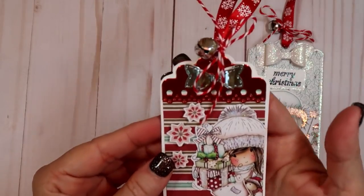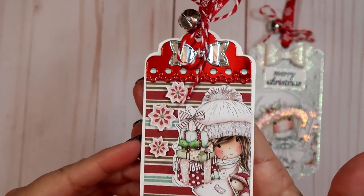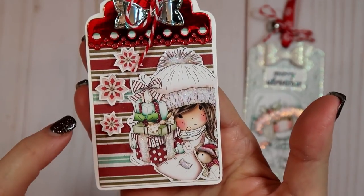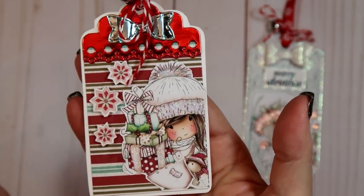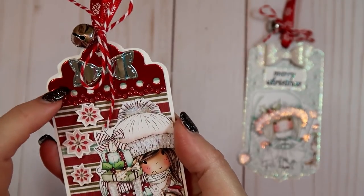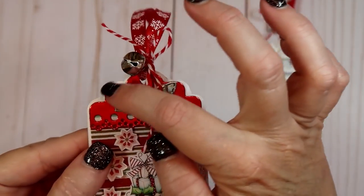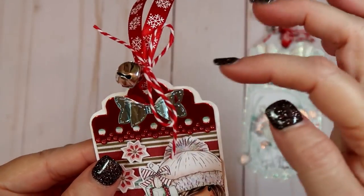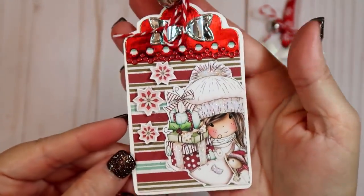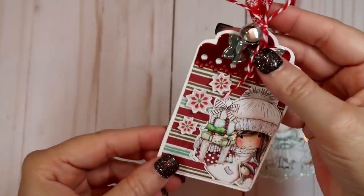Then I did this one - really, really cute. I did some more stickles on her little hat in different places. I popped these little snowflakes up and put some of this red paper behind it, another little small bow right there, and then I tied another bow with a jingle bell and that same ribbon. This one's just left blank on the back.